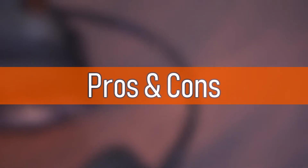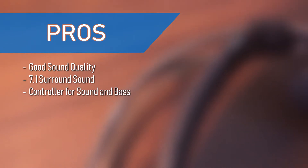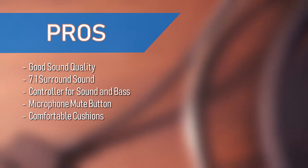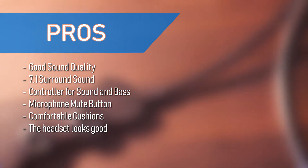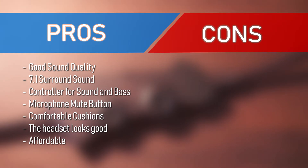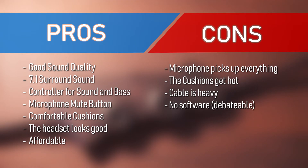Pros and cons time. Pros: the headset has good sound quality, 7.1 surround sound, a controller for sound and bass adjustment, a microphone mute button, comfortable cushions and headband, and it looks good and is affordable. Cons: the microphone picks up everything, the cushions get hot in warm ambient temperatures, the cable is heavy, and there is no software — though that is debatable.